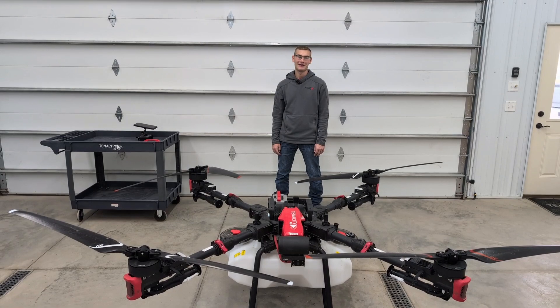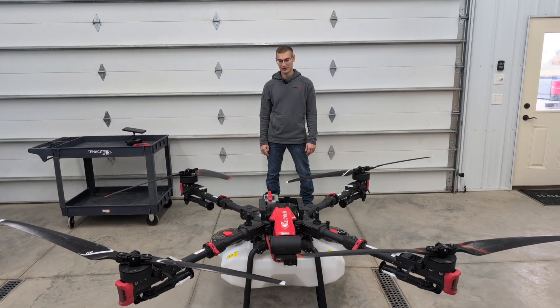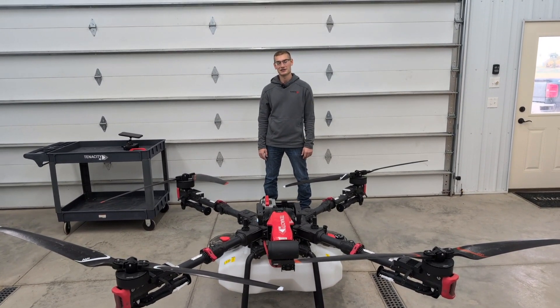Hey everyone, this is Devin with Tenacity Ag. In this video we're going to talk about some of the upgrades that we found for the P100 Pro — just some little things that can make life easier when you're out spraying with these drones.